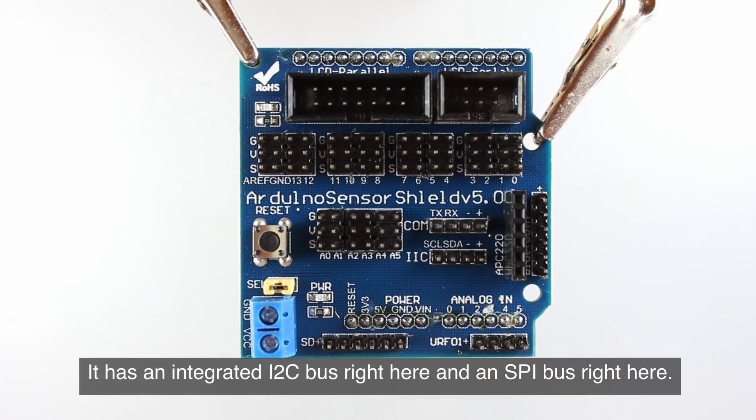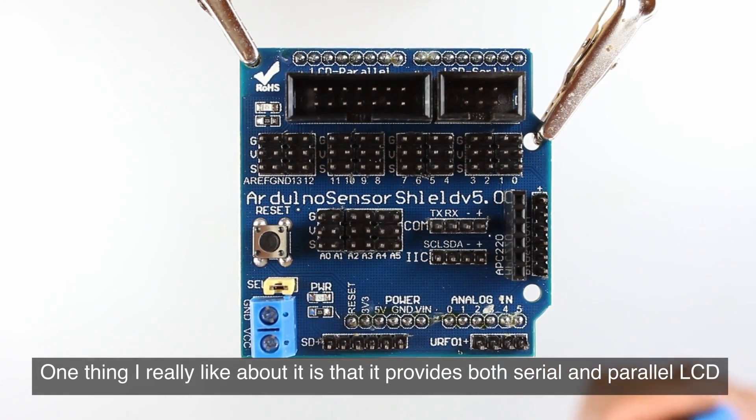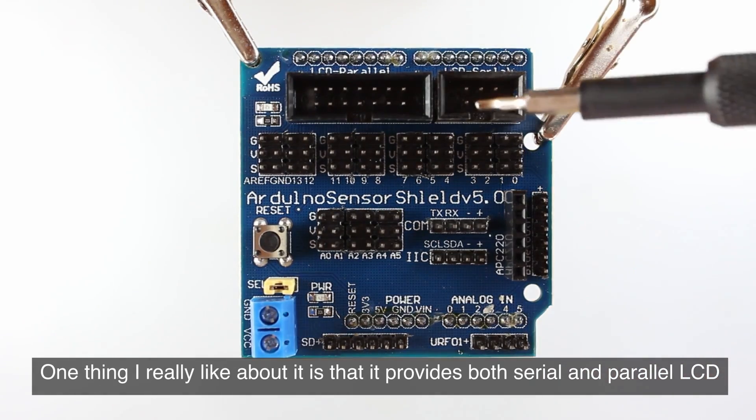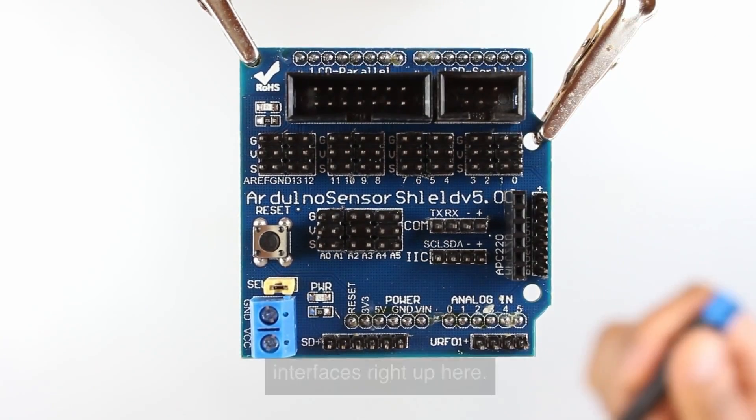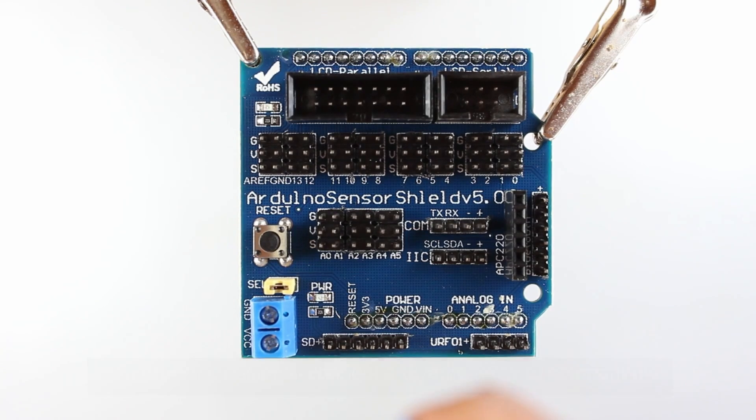It has an integrated I2C bus right here, and an SPI bus right here. One thing I really like about it is that it provides both serial and parallel LCD interfaces right up here. That makes it easier to connect a diverse array of components.